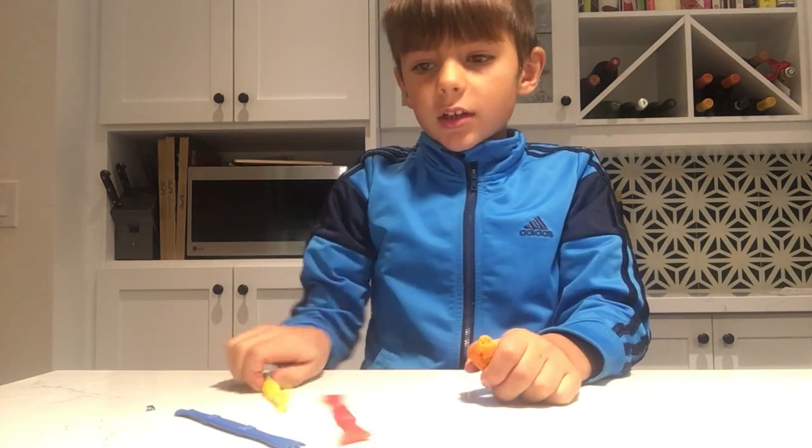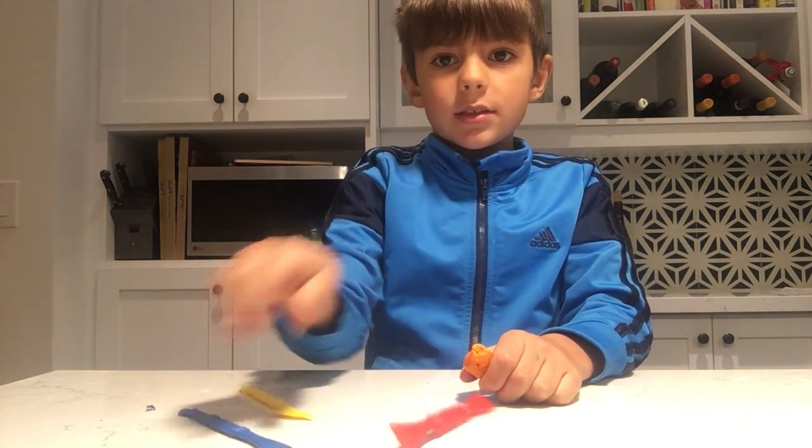So today we're going to be making a dreidel. You're going to need this, this, this.